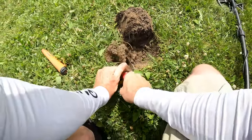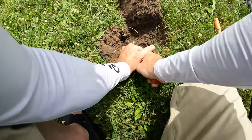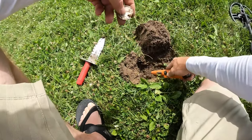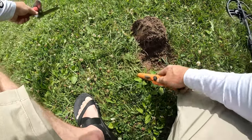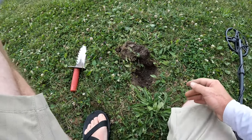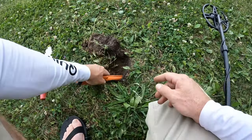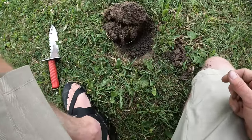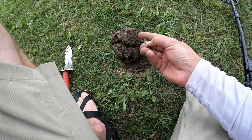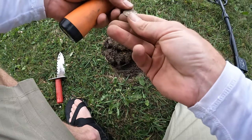Got a signal at about a 40, a couple inches down, so I'm going to dig this one for sure. That's it right there — it's a foil wrapper. Getting another 47, 48, 49 signal — dug it. There it is, just another aluminum foil. Yeah, this is part of a pull tab for a can.